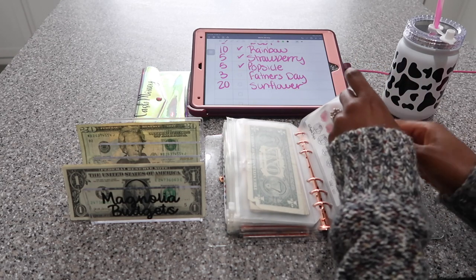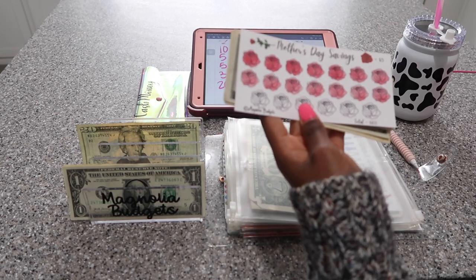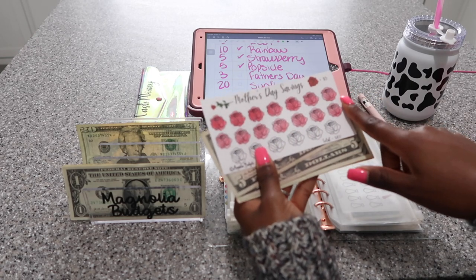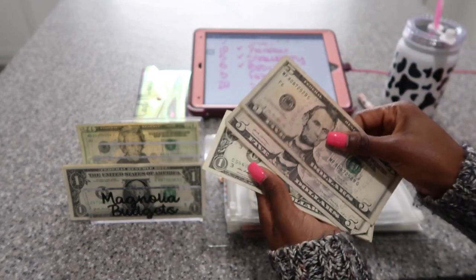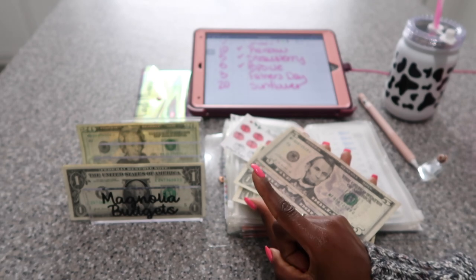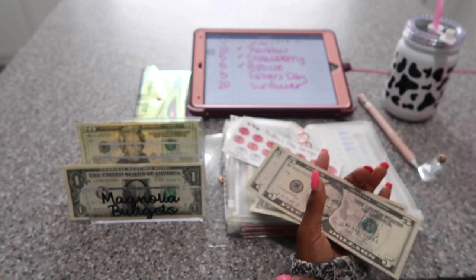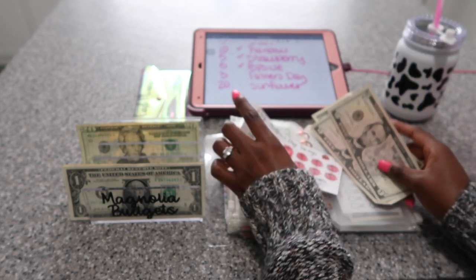I have money left over in my Mother's Day savings challenge. I saved $70 in here — 5, 10, 15, 20, 25, 30, 35, so $70. I ended up getting my mom some flowers and two cakes from a local cake shop, and I also got her a Starbucks gift card — that was from me and my niece. My boyfriend actually went and got her a Starbucks gift card too. She loves Starbucks. So I have some money left over and I'm just going to move it over to Father's Day.